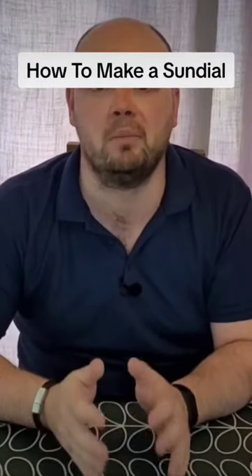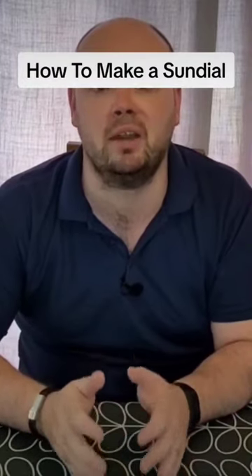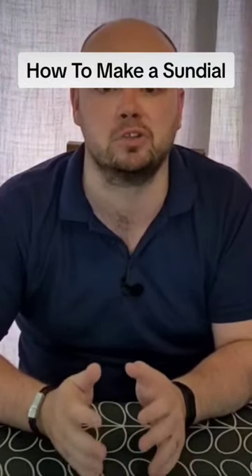Now that my pencil is standing upright and my paper plate is stuck to the table, I'm ready to start the activity of marking down the hours on my paper plate.